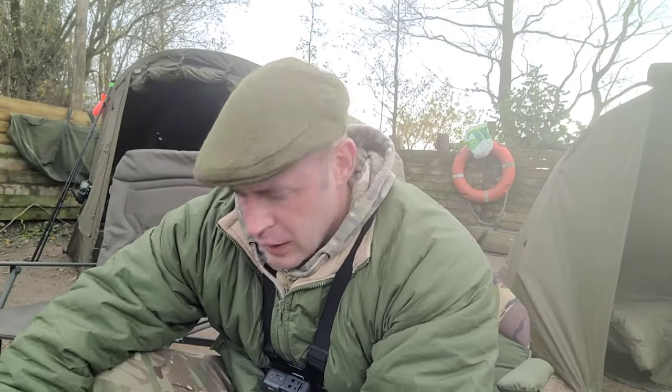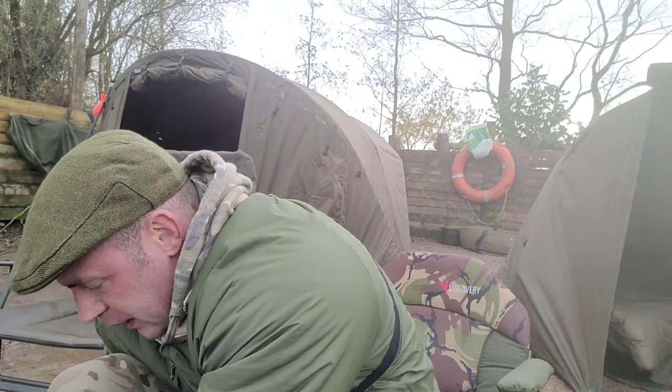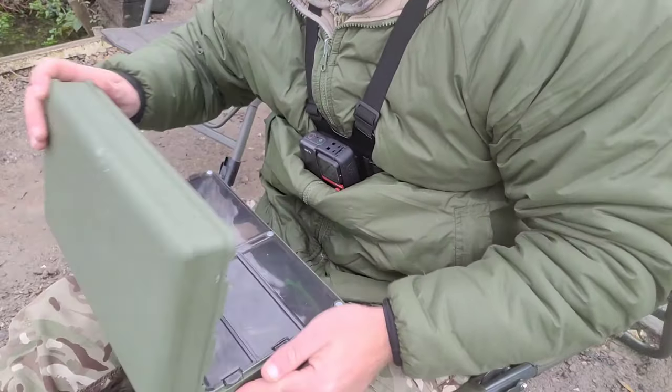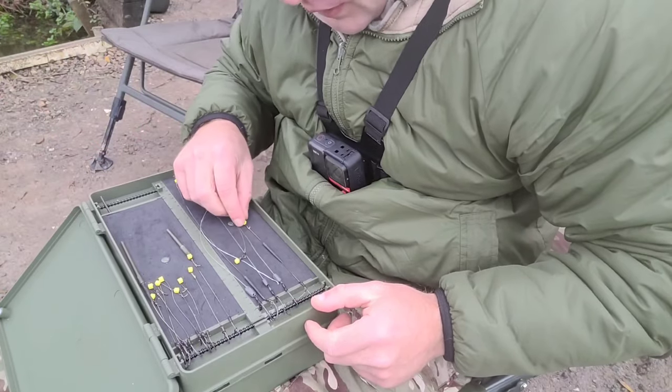For your terminal tackle on day sessions, you'll need a nice little tackle box. In mine I've got quite a few things, but I normally use rigs with a lead clip arrangement. For rigs, you can use whichever style you want — check out my videos; I've done videos on the German rig and the air rig and I've got more coming soon. As well as your rigs and swivels, you're going to want a lead clip arrangement.